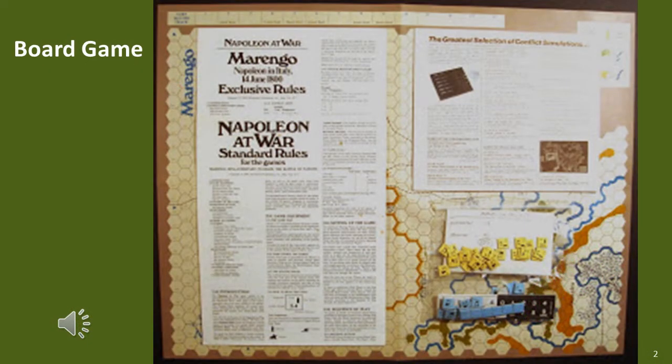First, we need to define what I mean by board game. I'm specifically talking about a historical board game using a cardboard playing area with a hex grid laid across it, and cardboard counters which represent the historical formations or units. The grid, in this case hex-based, is designed to regulate movement and combat. Shown here is the SPI quad game Marengo — the playing area, rules, and counters in the bottom right.